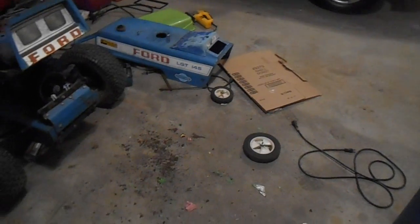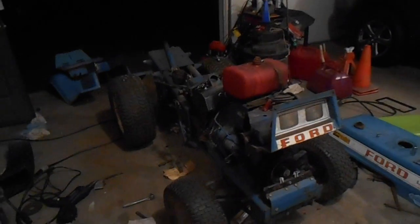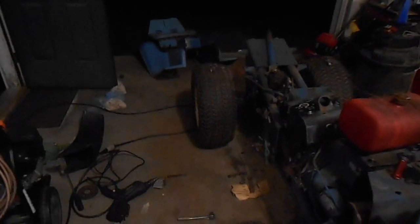Holy friggin hell YouTube. I've developed a new hate for the Ford LGT145. All I wanted to do was take the goddamn steering column out to try and fix this damn thing. I'll be able to remember how to put it all back together. Not to mention that body thing.